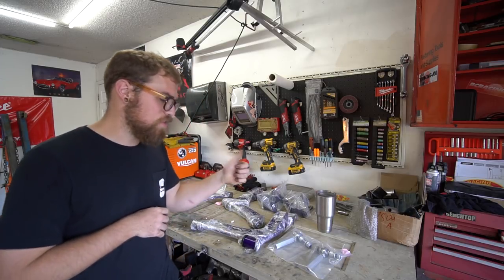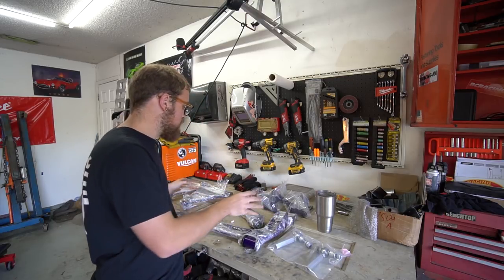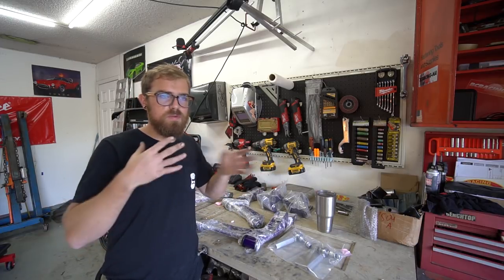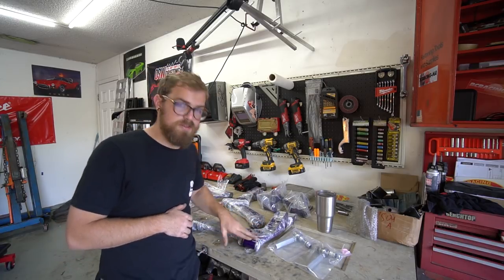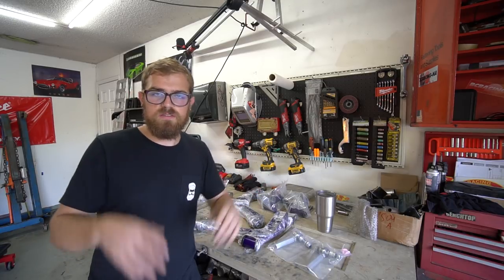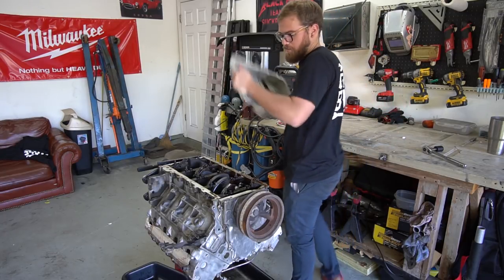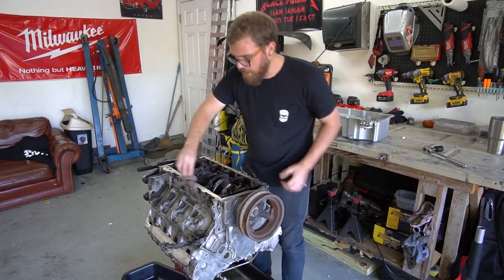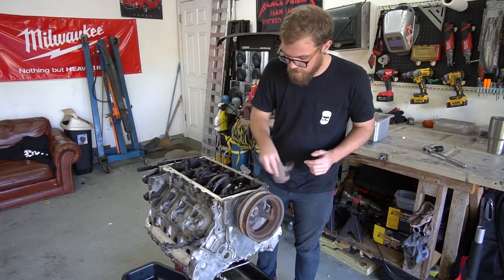I'm pretty hyped about this - it's zero Ackermann, which we'll explain in another video, and it adds a little bit of caster. We'll get more into this when we get to the point of installing it. This is probably the most exciting part of this swap for me because I've never had a car with a real angle kit. Anyway, back to the other stuff - we're going to test fit the oil pan now. I don't even have a gasket for this yet. I also plan on doing a high-flow oil pump, cam, and valve springs, so I'm just going to throw this pan on so I don't put the nasty old one back on.